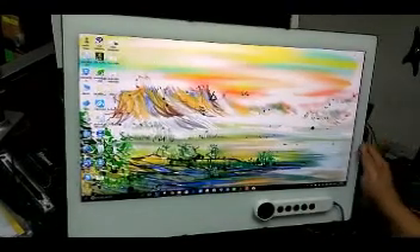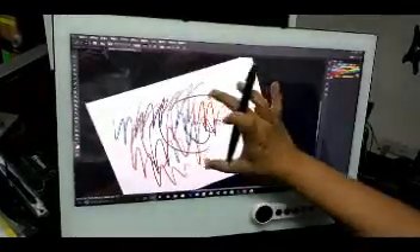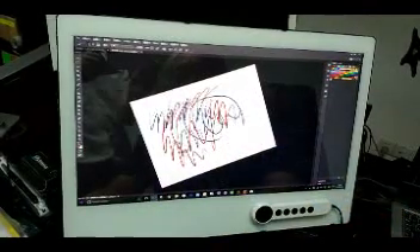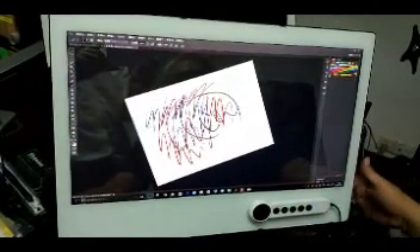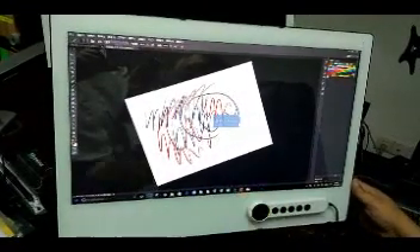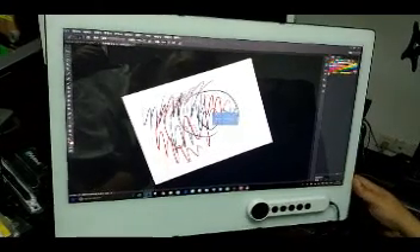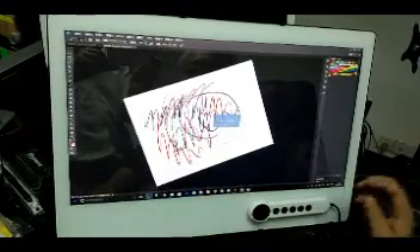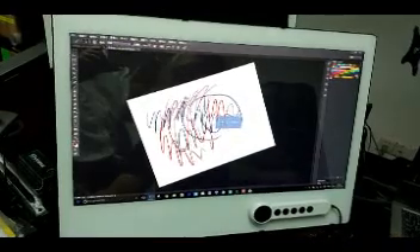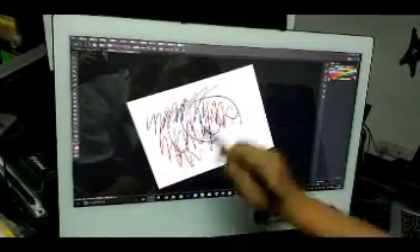Actually, you can close finger touch instantly by switching the push switch. Single touch means without finger touch. Dual touch means finger and pen. When in single touch mode, finger touch is totally ineffective, but the pen is still working.